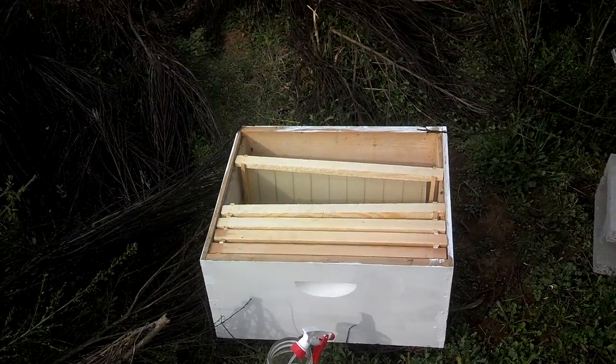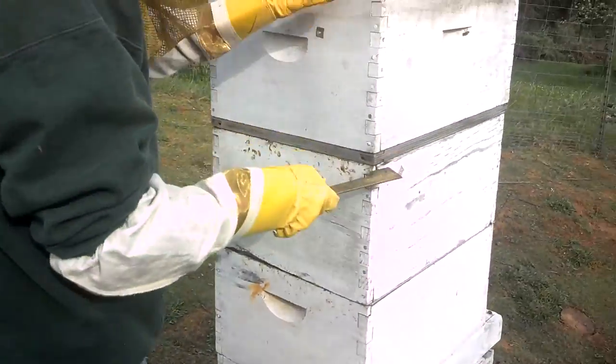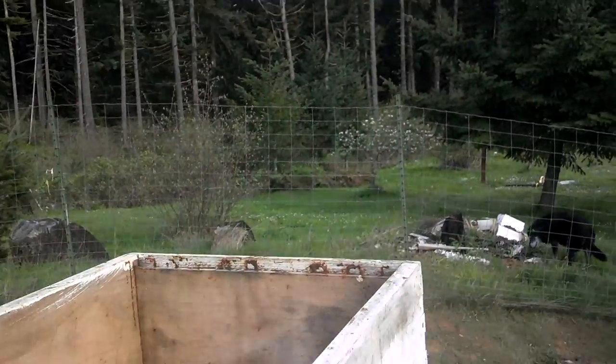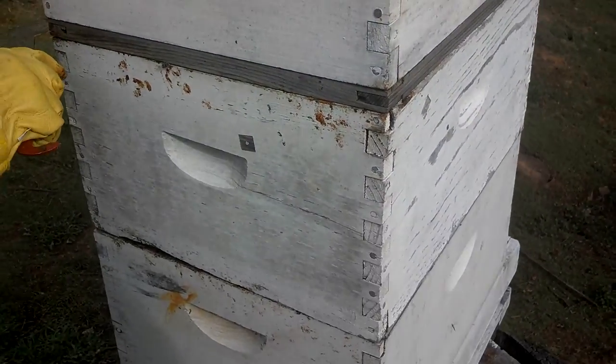Here are our replacement frames — got them all done. We're taking off the top box and the feeder and we're going to get into these bottom boxes and replace those frames.